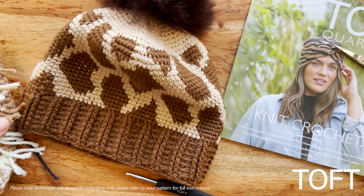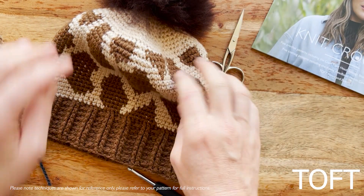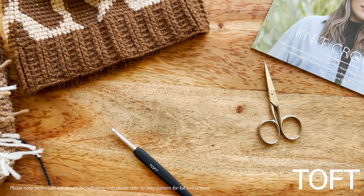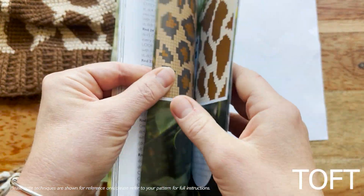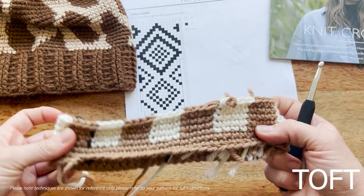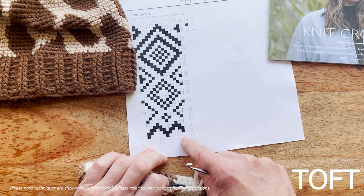The last thing to show you is how to read a chart, because this might be totally new to a lot of you when tackling this magazine. The most exciting thing is that you've got a whole page of charts that are all interchangeable. When you read a chart, you need to start from the bottom right in order to read it in the order that you work through your stitches.